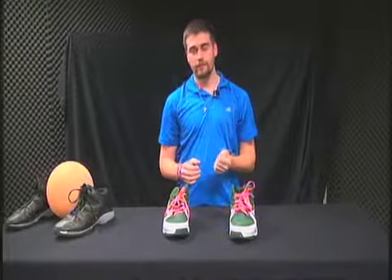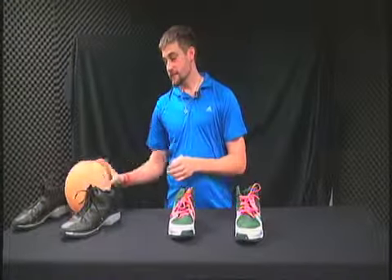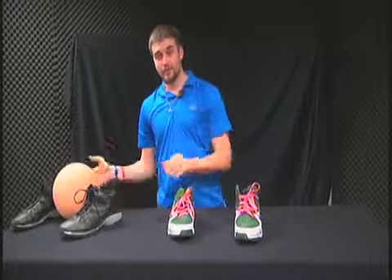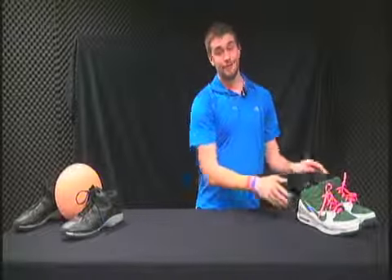Get your eye on target — whether it's the front of the rim, back of the rim, or the net — and look at that same spot every single time. Then get the elbow in and follow through all the way. If Shaquille O'Neal had used these techniques, he probably would have been a better free throw shooter. Thank you for joining me today. See you next time.